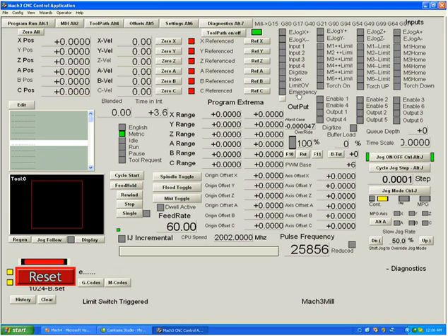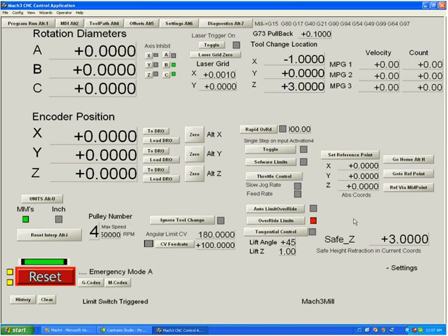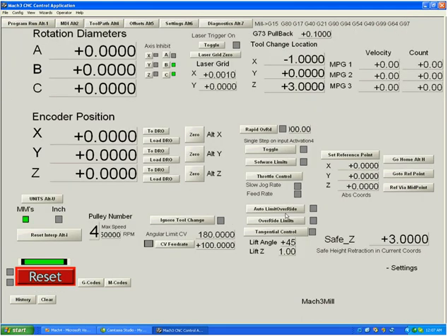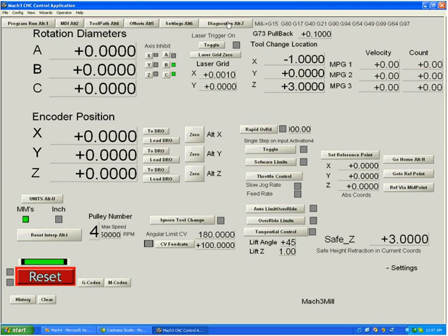There is a facility where if you hit a switch you can drive off, because otherwise your table would hit a switch, the light would come on, and you wouldn't be able to reset to drive off. On the settings tab, there's a button called 'override limits' which allows you to reset even while a limit switch is active. Once you jog off the switch, the override turns off automatically. You have to be careful which direction you jog — the system will not inhibit you from driving the wrong way.